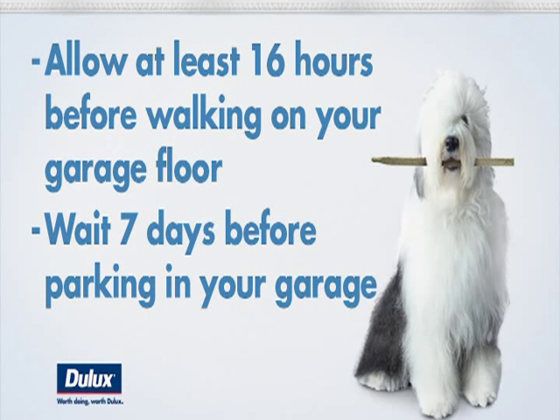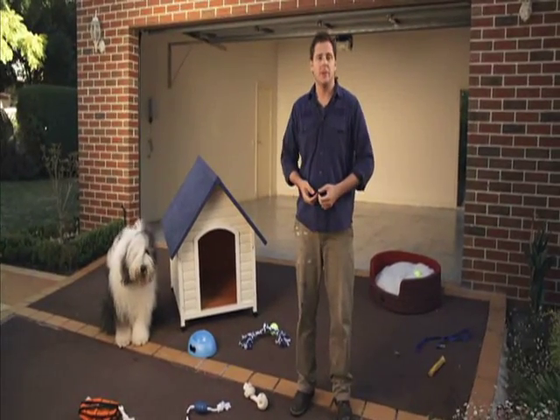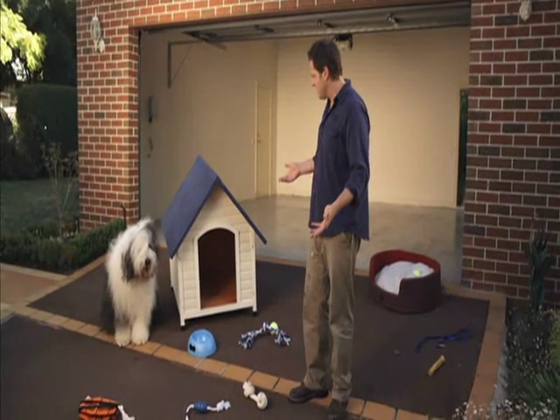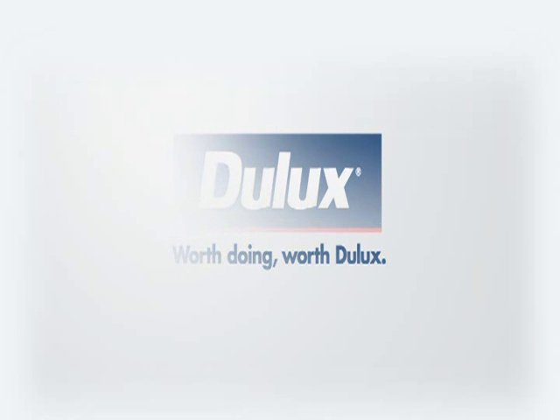Otherwise, you're done — a brand new, hard, durable floor in a brand new room in your house. And that could be a pool room, a hobby room, a gym, a work room, a rumpus room for the kids... or a dog room. Are you serious?